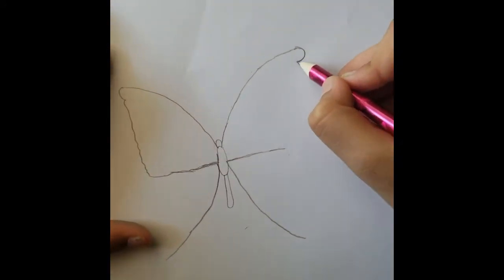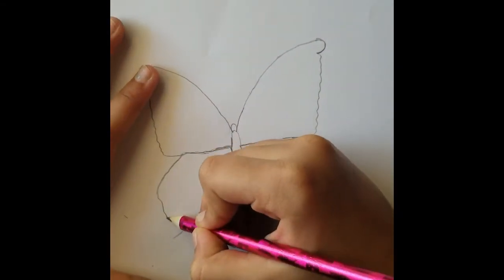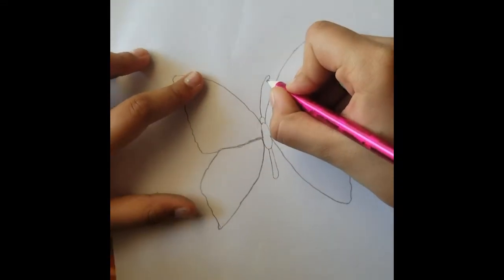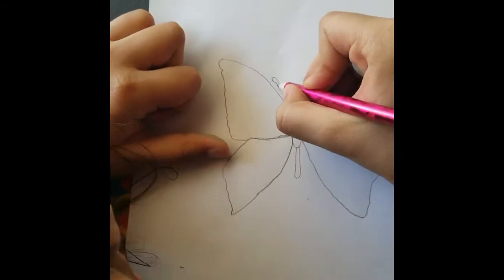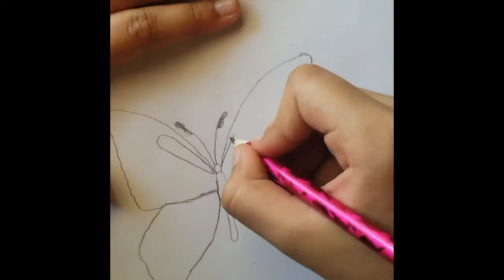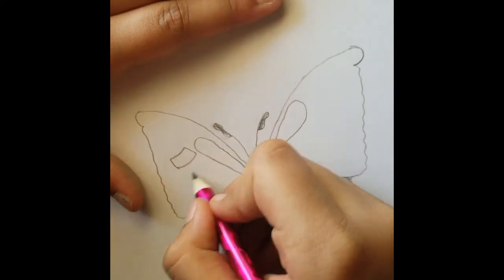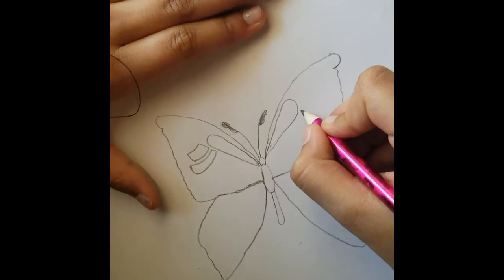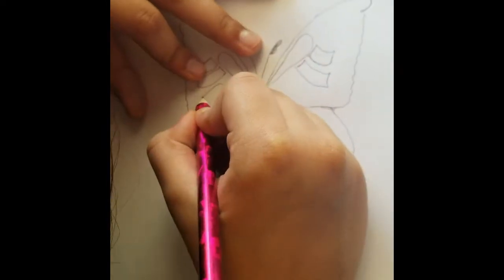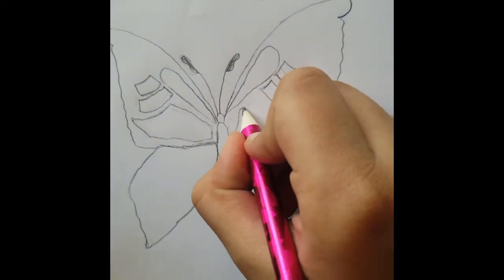Then add the edges with bumpy lines. Then draw shapes inside.